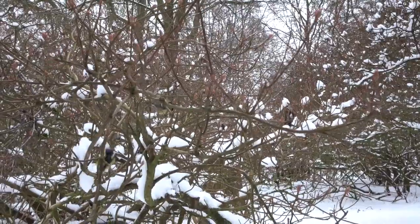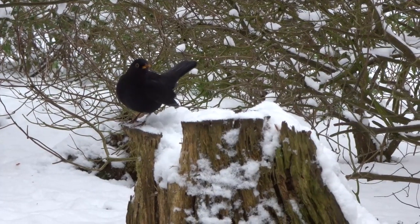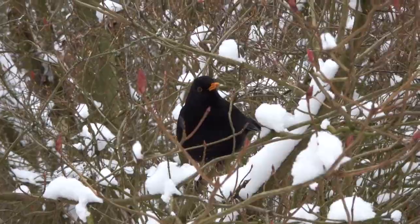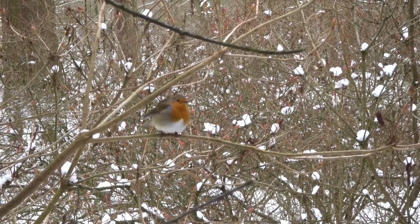Birds all around me, calling all around me — robins, great tits, blue tits. They're so tame. I'm down at one of my favorite little places, which is a feeding station for small birds. All around me the birds are incredibly tame and they're already coming into the branches in the trees around me.